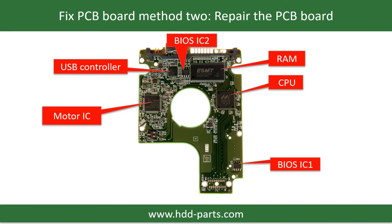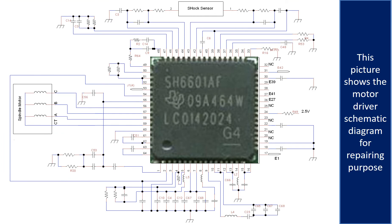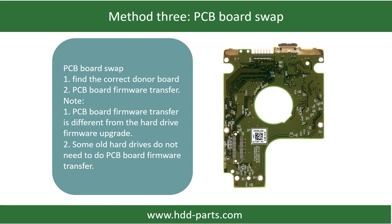PCB board repair method 2. This picture shows the basic components on the PCB board and their functions. You may take this picture as a reference to fix your own PCB board. This picture shows other components on the PCB board. This picture shows the motor driver chip schematic diagram and the RAM and controller schematic diagram for repairing purposes. This picture shows the PCB board.